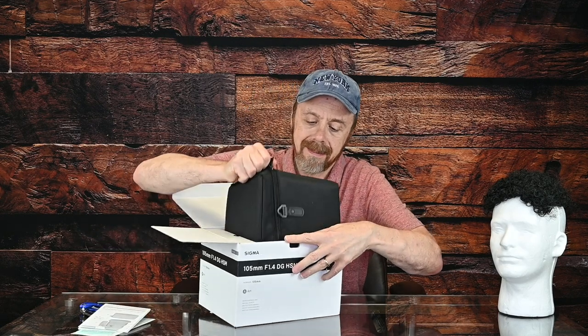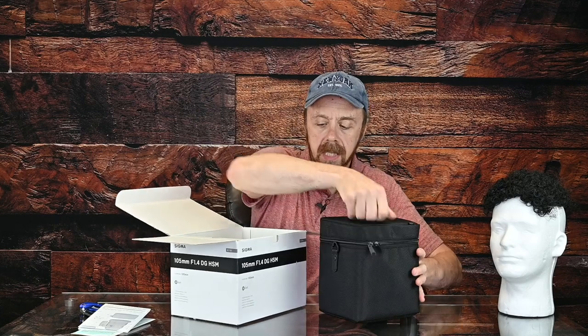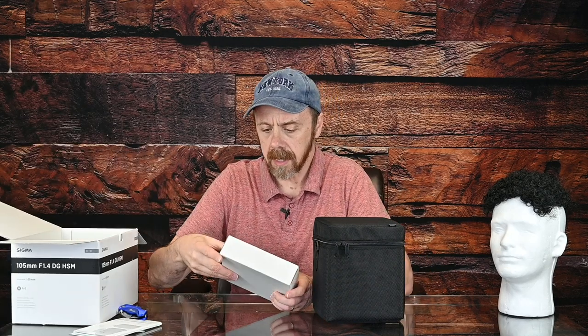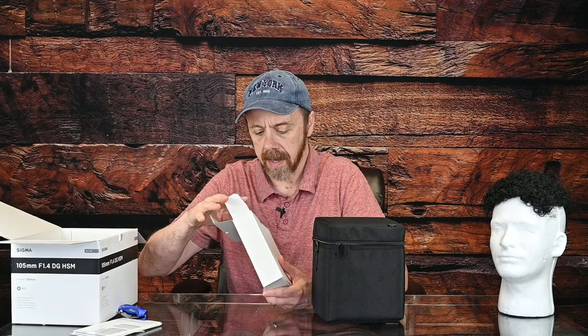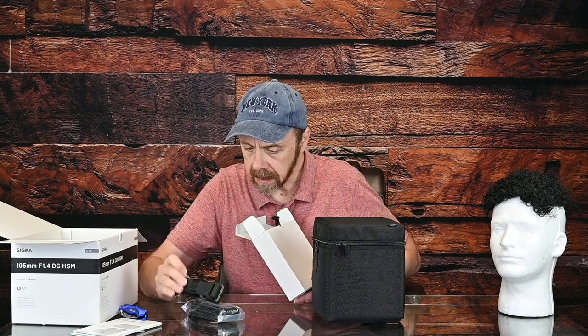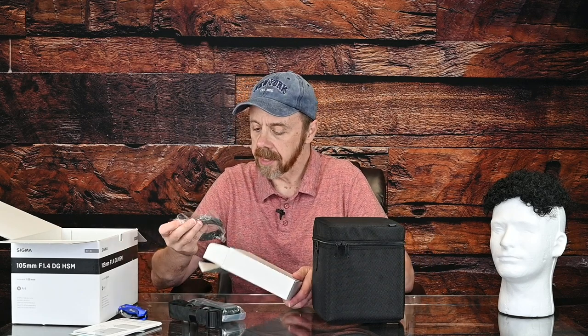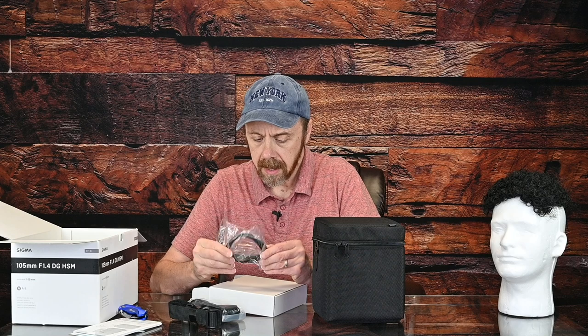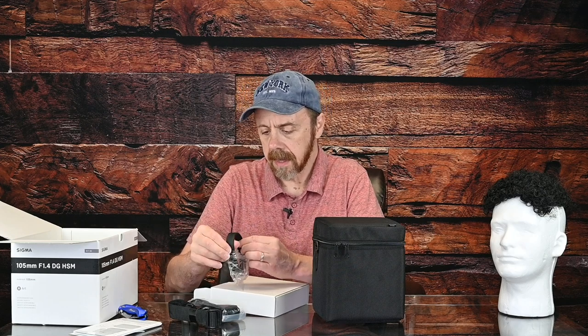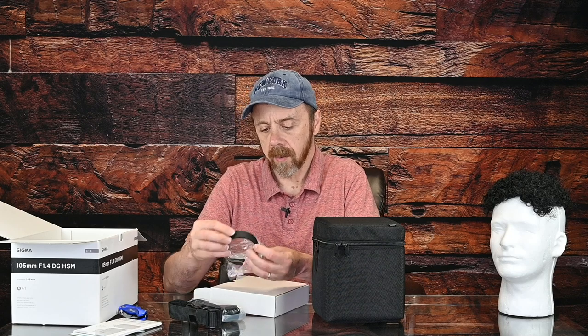It comes with a pretty robust carrying case. Let's take a look before I get to the lens proper. This is a strap for the carrying bag — another strap. I guess one's probably like a handle. And there's a rubber gasket; it says 105 1.4 on it.